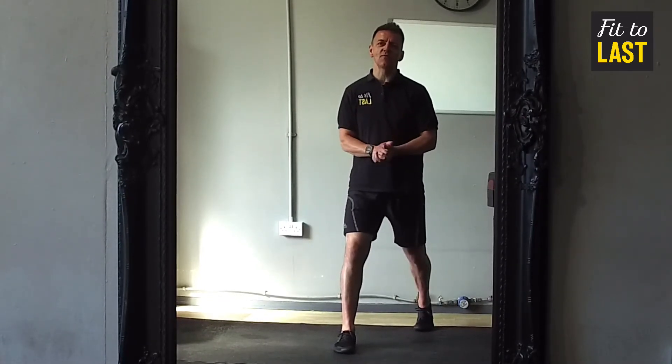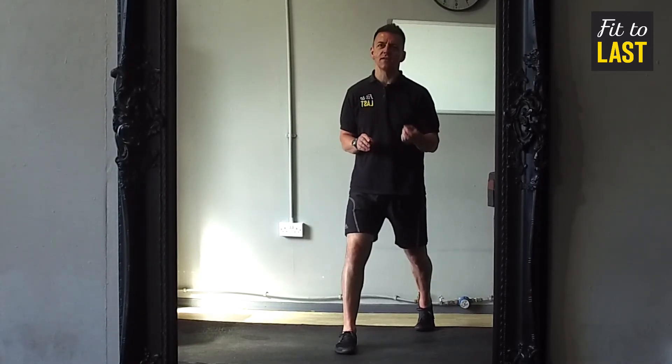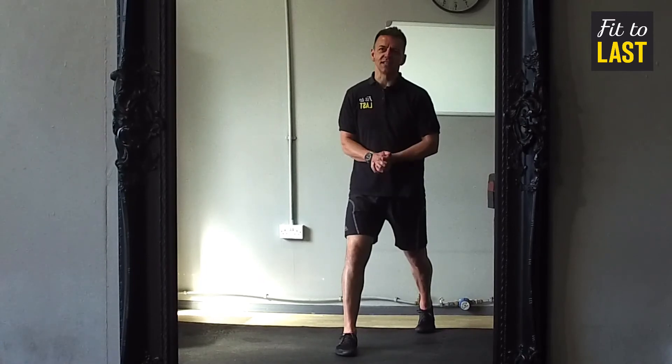That's James from Fit to Last. Hope you find this useful. Please like this channel — we have lots more tips coming up for running and fitness in general. I look forward to seeing you next time. Cheers.